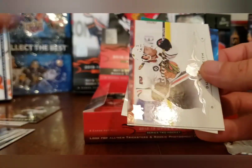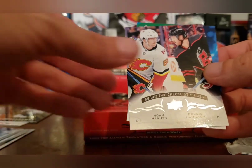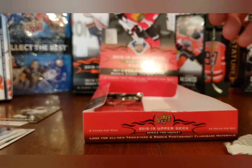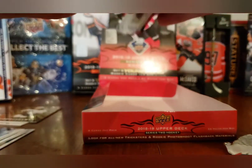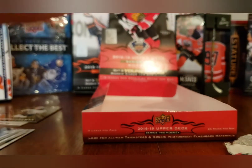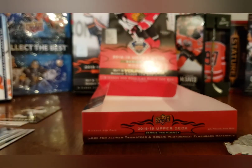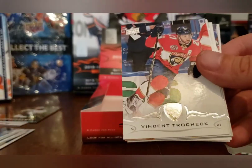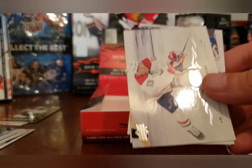Alex Pietrangelo, Duncan Keith, Noah Hannifin, and Christopher Tanev. I'm so glad I didn't get this box yesterday — that would have really sucked. Last pack — come on, let's get some super mojo! Not seeing anything over the top here. Nick Bonino, Zidane Chara, Vincent Trocheck, Sean Monahan, and Sam Steel UD Rookie Portraits, Max Domi.